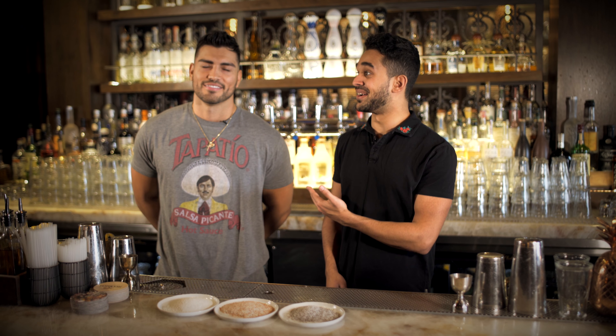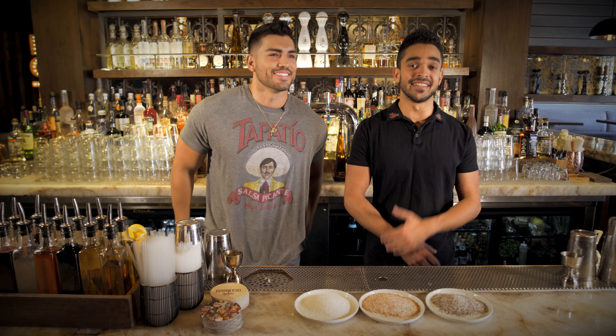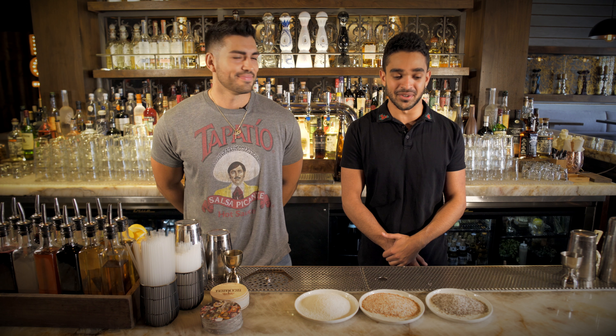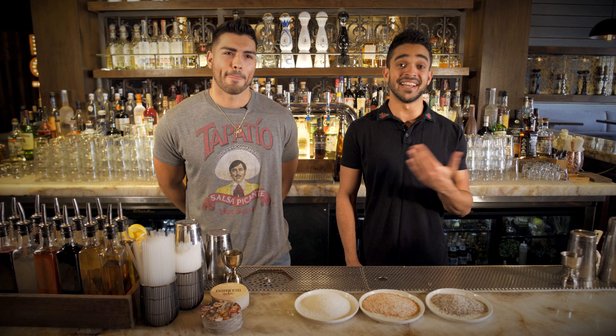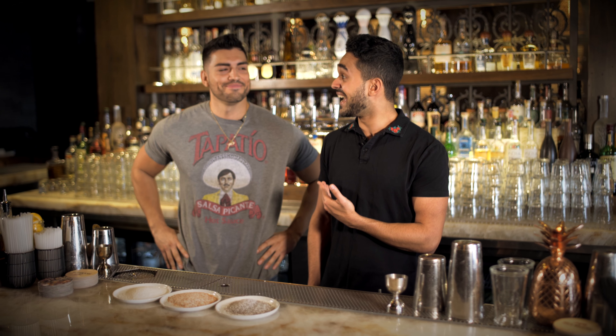Ladies and gentlemen, welcome back to another episode of Behind the Bar here at Toca Madera. Today I have a very special guest with me, Mr. Mario Rodriguez. Thank you guys for having me. And today we actually are going to be running through a drink that's not on the menu, but we've dedicated to him. We're calling it none other than the Rico Suave.